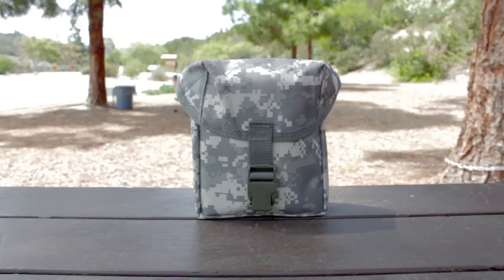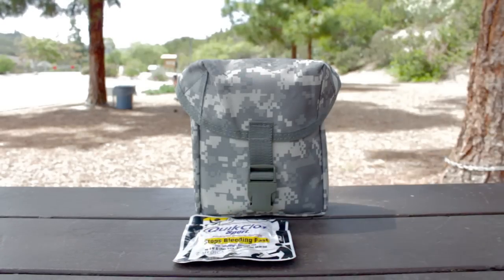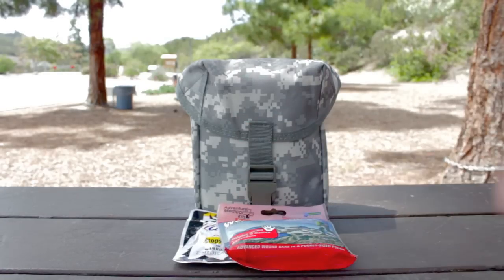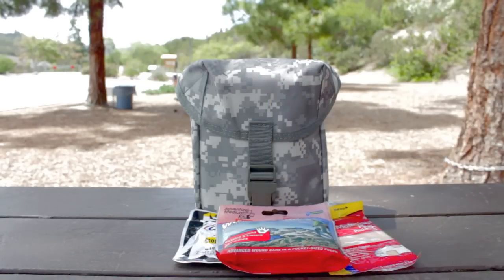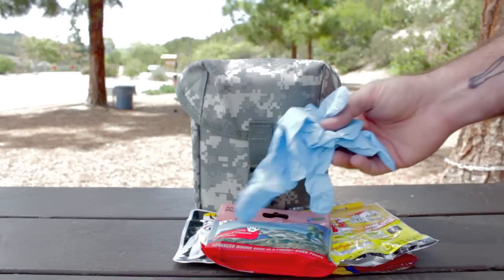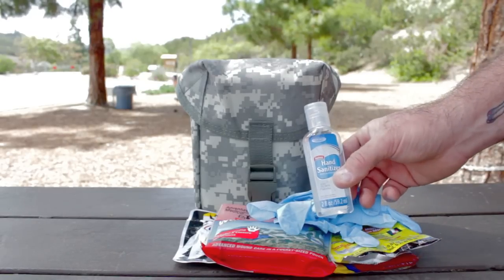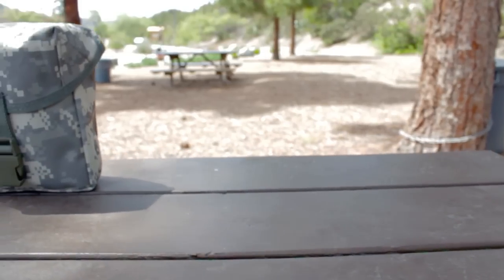Here are a few items I would add to personalize my kit. One would be quick clot. The second item would be Wound Medic, which includes wound closure strips and an irrigation syringe. Next would be moleskin in case you have problems with hot spots and blisters on your feet. Next up would be super glue to close cuts, an extra pair of gloves, and you can never have enough hand sanitizer.